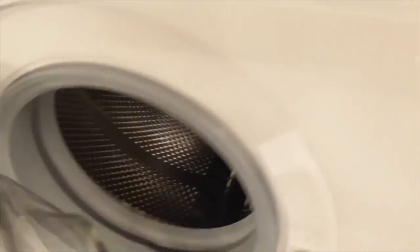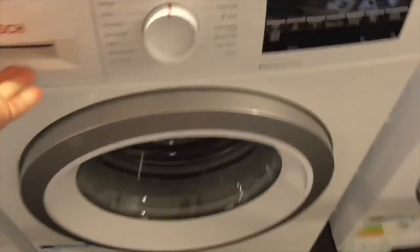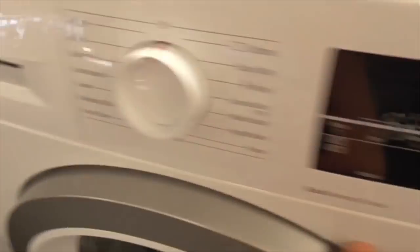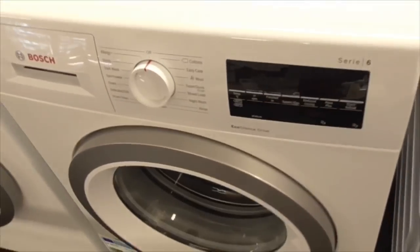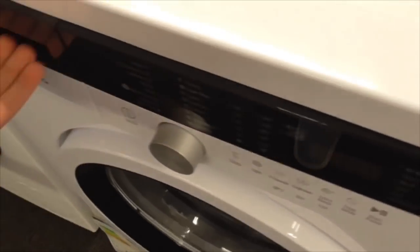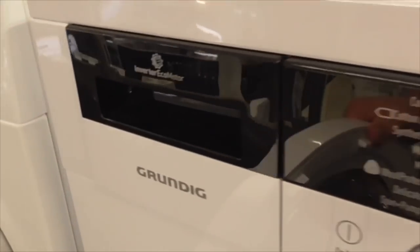We've got a Bosch Fade Paper Series 4 Eco Silence Drive washing machine - that's the Bosch Series 4 one. We've got another Bosch Series 6 Eco Drive washing machine. Also got an Invertorine Eco Motor Traveco 7kg Approved Cab washing machine - that's the Grundig one.